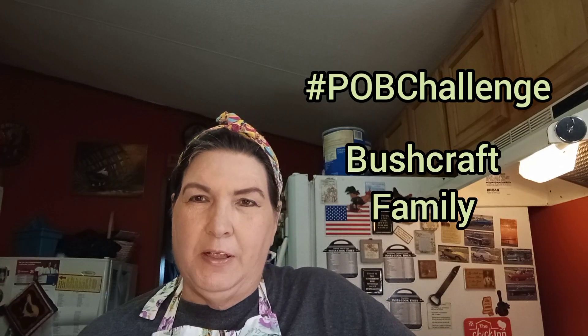This would be a good prepping-on-a-budget type meal. It's also a pantry filler. I wanted to let you know that there is a hashtag PLB challenge put on by Bushcraft Family out there, so they might want to add this to their playlist. I'm going to plug them because I really like this idea.